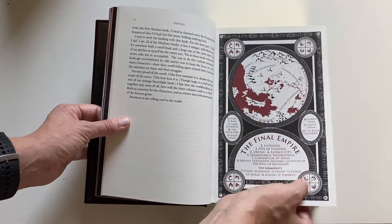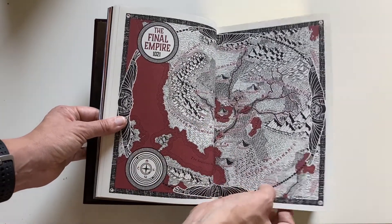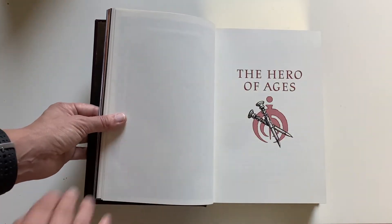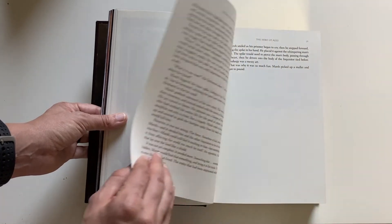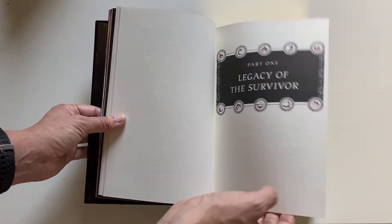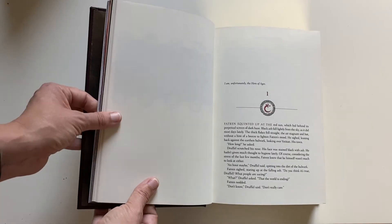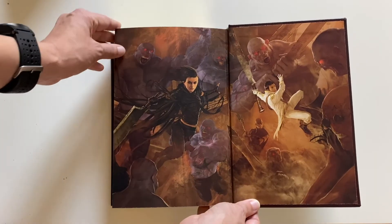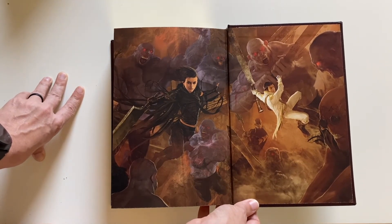Interesting — looks like we have another set of the maps printed on regular paper. There are spikes depicted in there as well. And then just an example of one of the chapter headers. And then again, we have another really beautiful art piece here in the back endpapers.